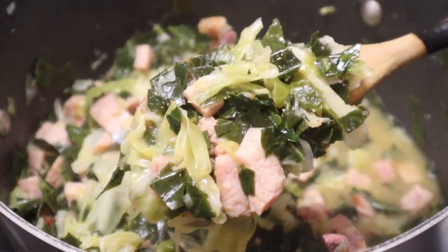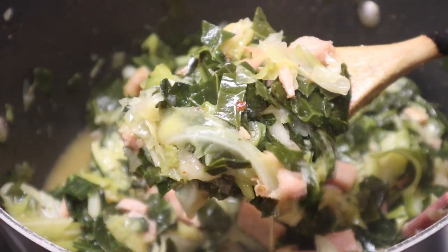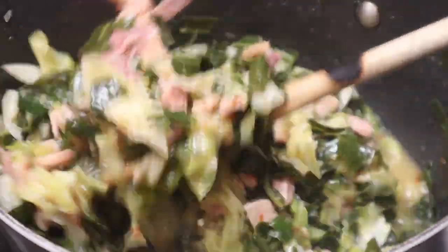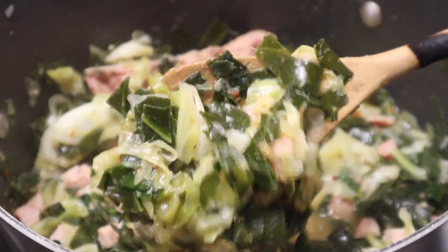What's up y'all, it's your boy Tobias here. Get your pen and paper ready because today we're heading into the kitchen — I'm gonna show y'all how to make collard greens, cabbage, and it is gonna be good. So let's get in the kitchen and let's get to cooking.